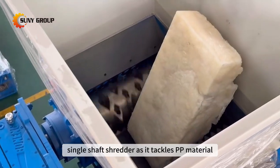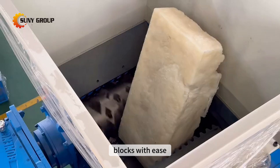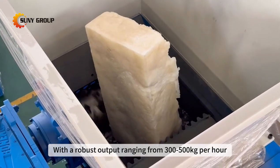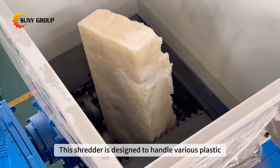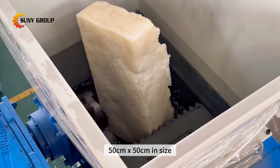Discover the efficiency of our single-shaft shredder as it tackles PP material blocks with ease. With a robust output ranging from 300 to 500 kg per hour, this shredder is designed to handle various plastic blocks, each not exceeding 50 cm x 50 cm in size.